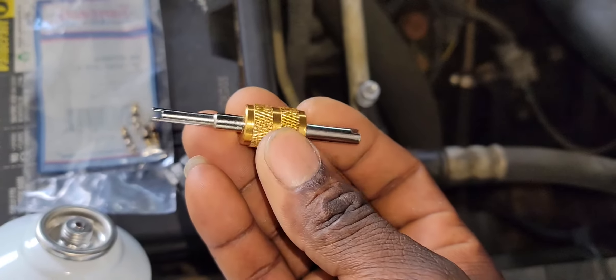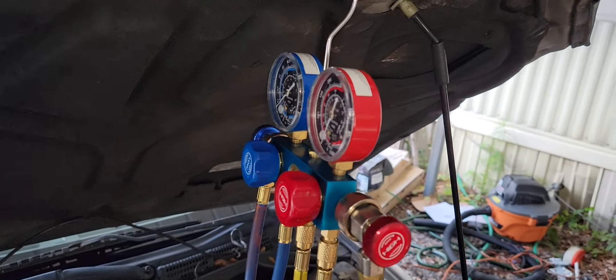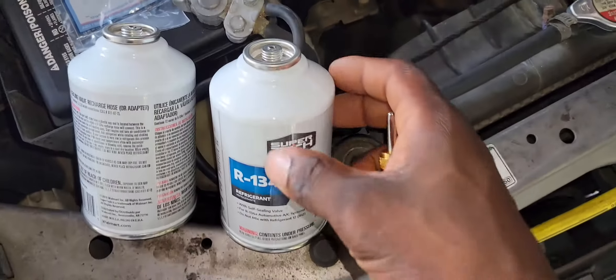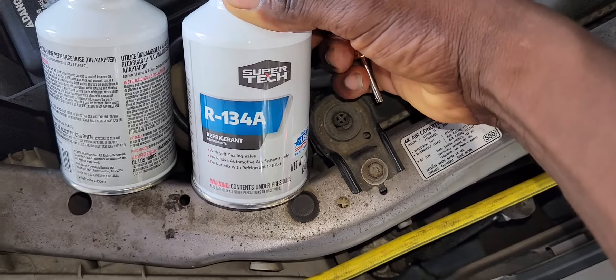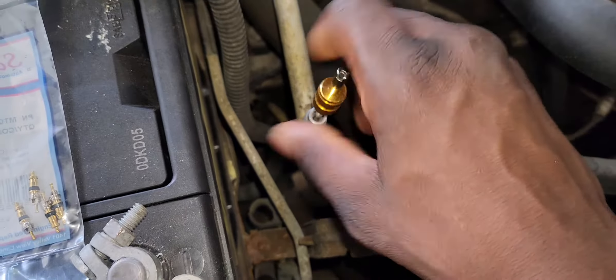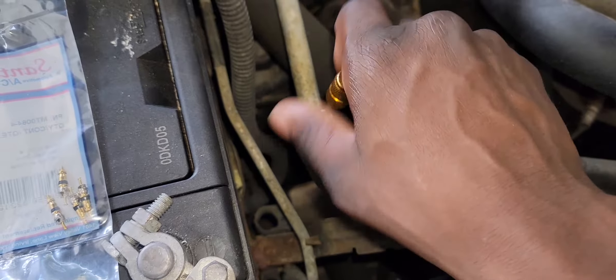This is a valve key — I got it when I purchased this AC gauge manifold. These are some freon I'm going to use to charge the system. So I'm going to remove the valve and replace it with a brand new one.